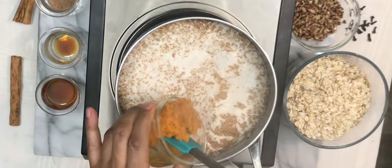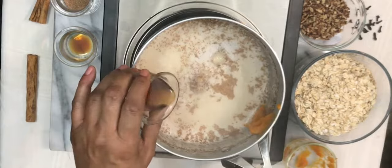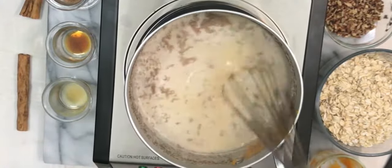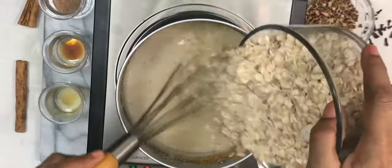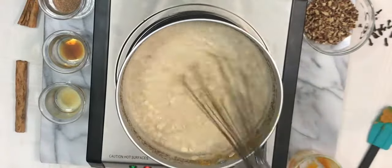We're going to add in one fourth cup of canned pureed pumpkin, then we're going to add in two tablespoons of maple syrup, then we're going to whisk that until it's all mixed together — smells so good. Then we're going to stir in our oats: two cups of old-fashioned rolled oats.